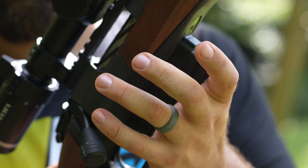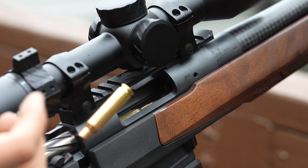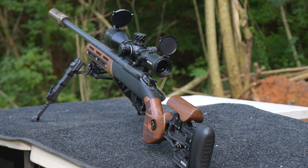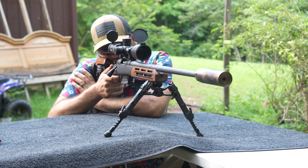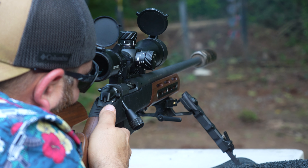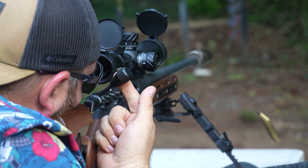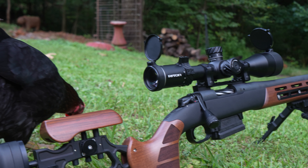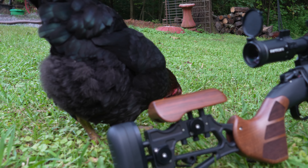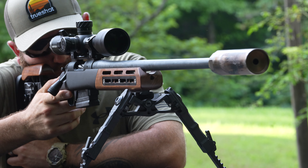Woox is a company I am very familiar with. They specialize in classy yet futuristic rifle chassis systems and stocks. Several months back, I received a Woox Furiosa rifle chassis, which I equipped to my Bergara B14 6.5 Creedmoor. The chassis is absolutely stunning with its aluminum and walnut composition. The Furiosa was also extremely functional with its built-in reinforced M-lock and adjustable cheek riser and recoil pad that don't require tools to manipulate.